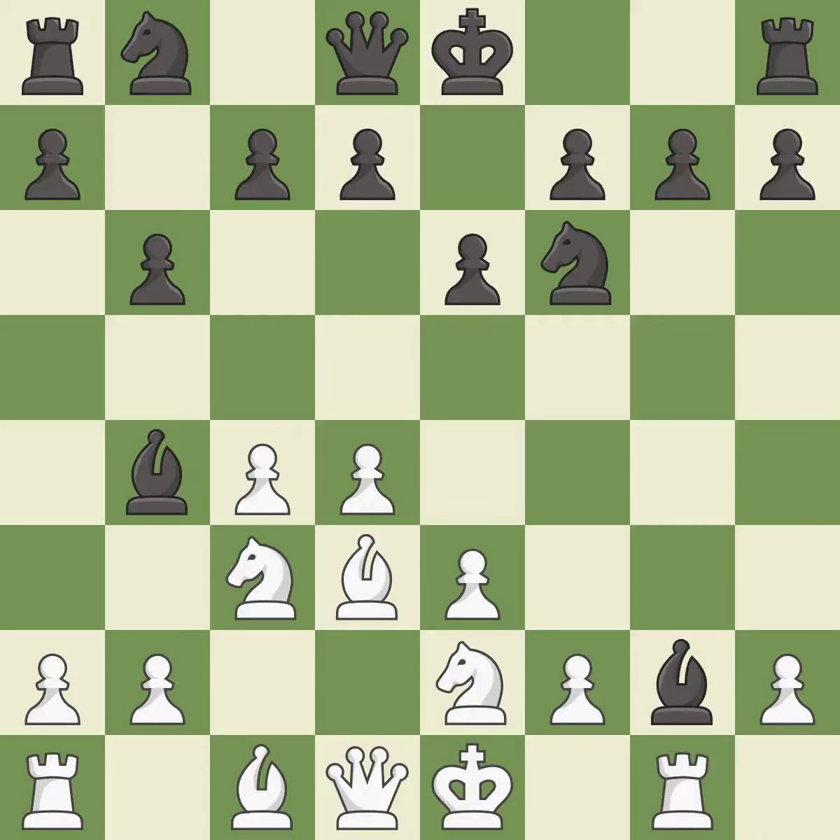A piece is developed while also winning a tempo on a bishop. Only one move worked there, and this wasn't it — this misses an opportunity to pin a knight. This allows the opponent to kick a bishop, which is a mistake. This kicks an opposing bishop, and is the only move that works.